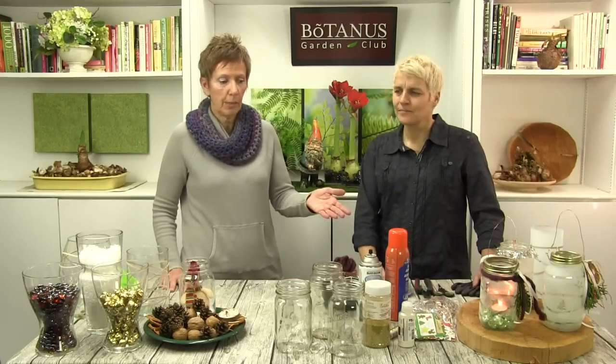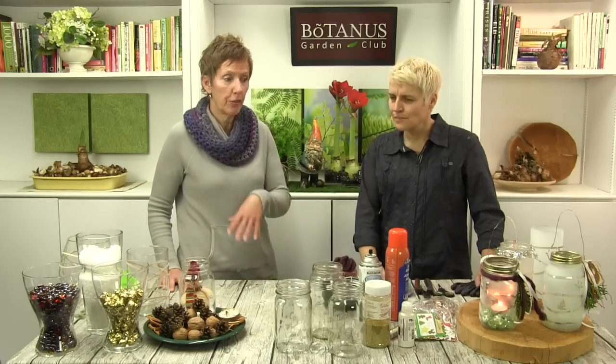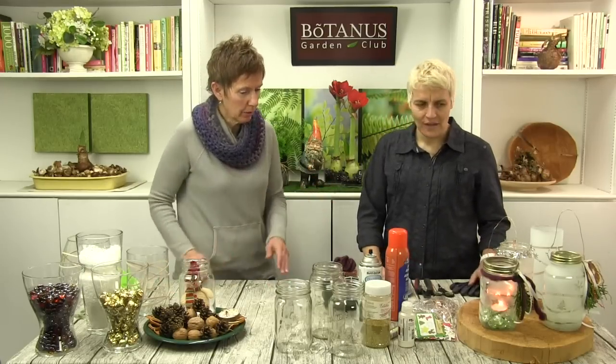Elka gets these amazing magazines from Germany — the one she showed me the other day had thousands of ideas in there. They really inspire me to come to the table and do some fabulous things to show you guys what we like to do. These are Elka's choices today — she has done the research and done the homework, and this is what we've created.